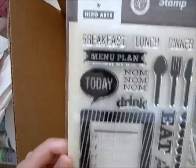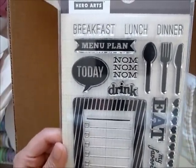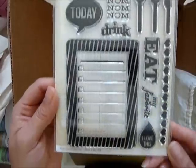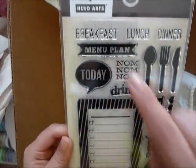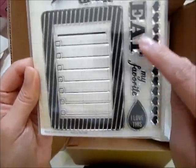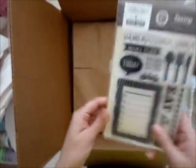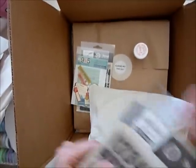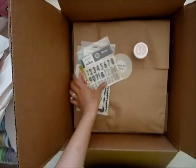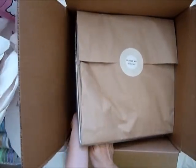This is their Foodie stamp set. Me, my friends, and my husband are such big foodies, and in my Project Life I think it's going to be 60% food, so I know this will come in really handy. There are little utensils, a drink section, a menu plan, and 'eat' — my favorite. It looks like a little mini to me! I also got the Stepping Stone numbers since I already have the Stepping Stone alpha.